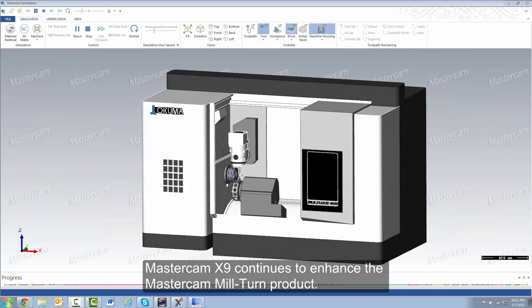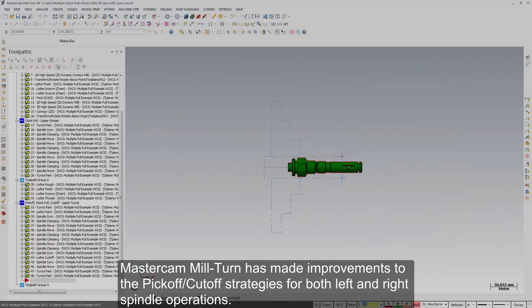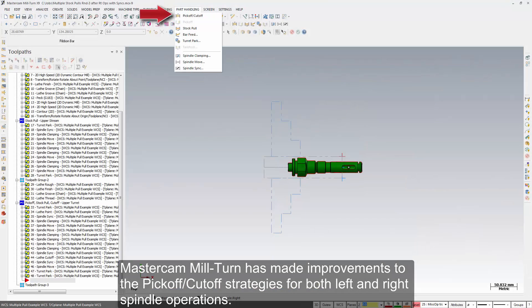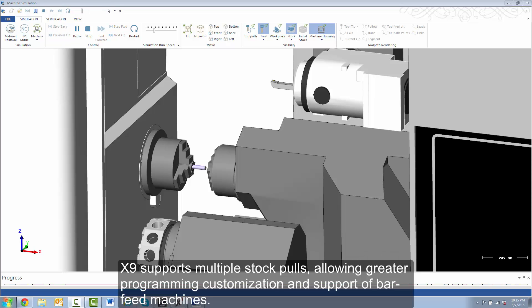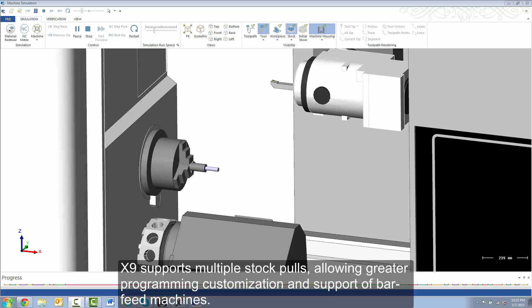Mastercam X9 continues to enhance the Mastercam Mill-Turn product. Mill-Turn has made improvements to the pick-off cut-off strategies for both left and right spindle operations. X9 supports multiple stockpoles, allowing greater programming customization and support of bar-feed machines.